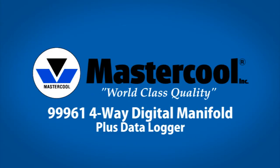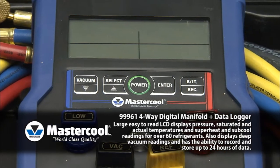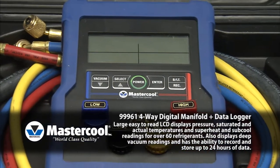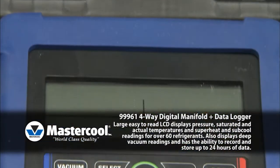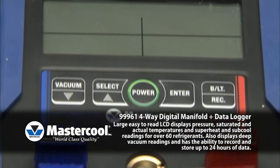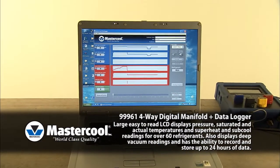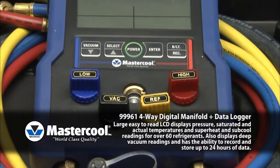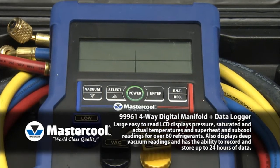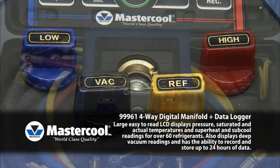The 9996140 four-way digital manifold with data logger is the newest addition to Master Cool's digital manifold series. It offers state-of-the-art digital accuracy containing over 60 refrigerants, superheat and sub-cool display, built-in deep vacuum, and up to 24 hours of data logging capability. This new manifold also features world-class one-quarter turn ball valves with full three-eighths porting and a sight glass to monitor refrigerant flow, all wrapped in a protective rubber boot.